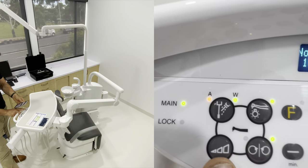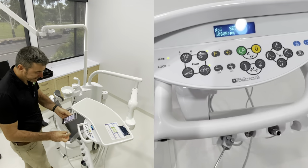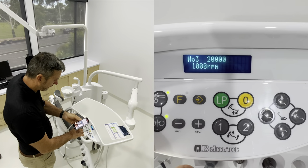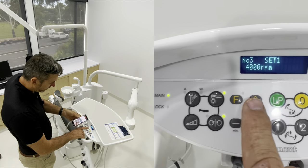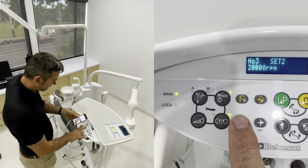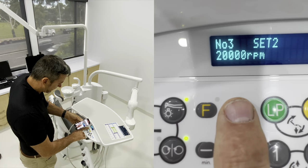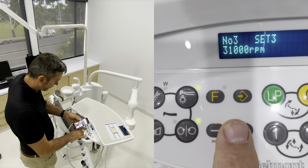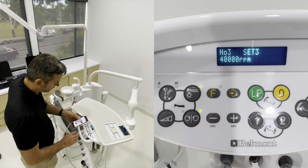If we hit this little button here, we're in preset 1, preset 2, and preset 3 - it's a presetable position so you can have any speed you want. Let's go back into variable mode. For appropriate work we might go to say 4,000 RPM and hit the little store button - that's stored in. Preset 2 at 20,000 RPM for caries removal - hold that down and it's locked in. Preset 3 might be for red band handpieces at maximum speed of 40,000 RPM. So you can pick that up and use it at any stage.